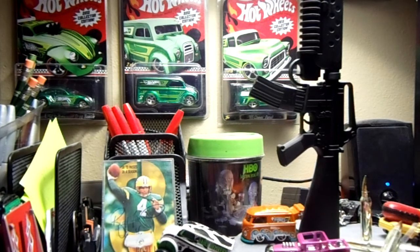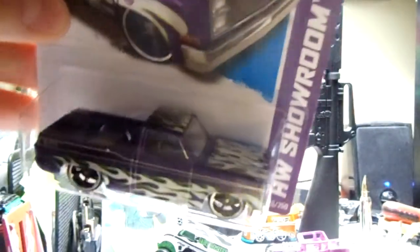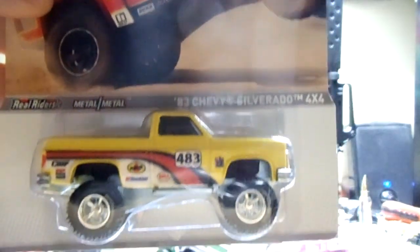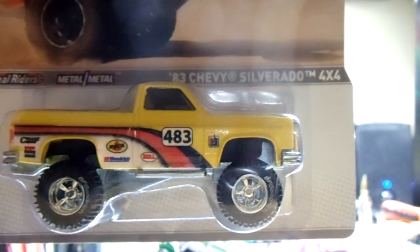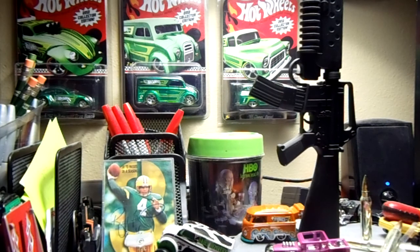Hey guys, I wanted to show you something pretty cool. I decided to do a body swap on these cars. This one just came out recently — the '83 Chevy Silverado in pink with flames, which is really awesome. And then I found this one recently, the Hot Wheels Racing Series '83 Silverado monster truck. I was thinking, man, how awesome would it be if this body was on that base — so I had to do it.